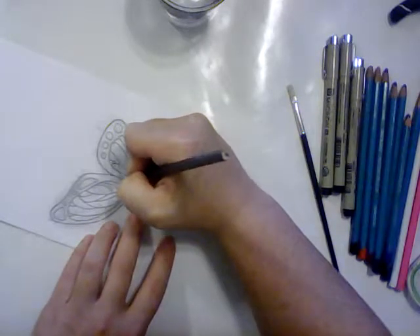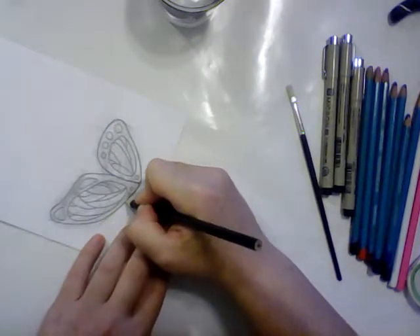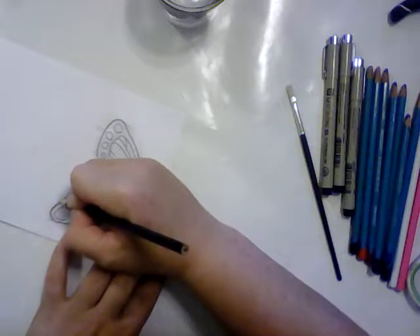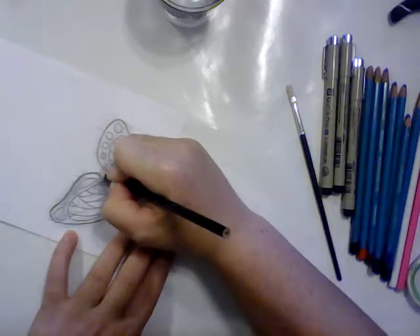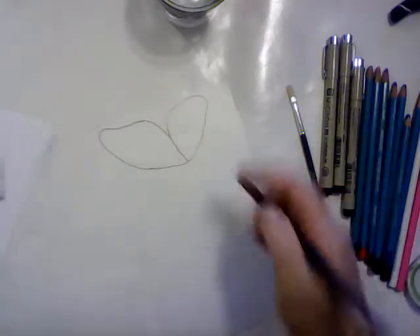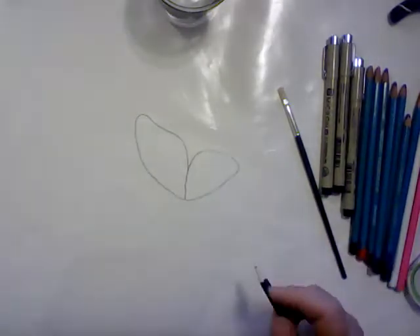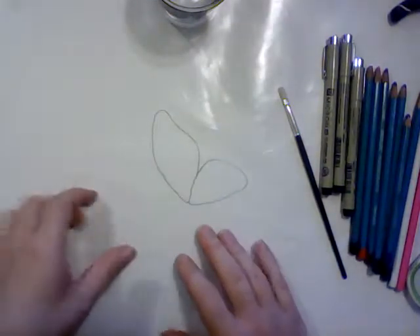I'm going to be using watercolor pencil on this. I've tried watercolor pencil on shrink plastic before and it did not work out, but I've got an idea for a different approach this time. That's part of why we're not drawing in the cells inside the wings or anything like that for now — we're just outlining it.